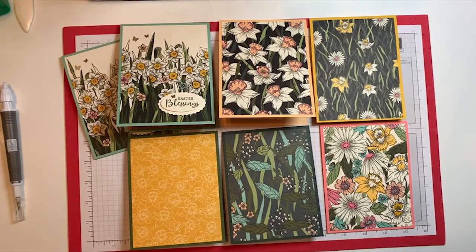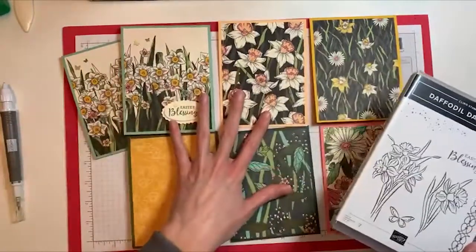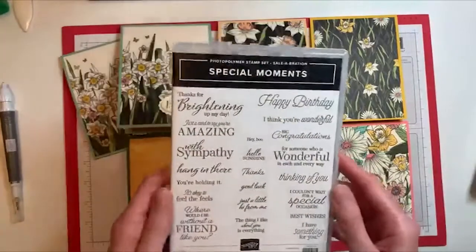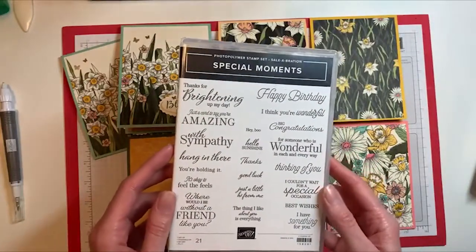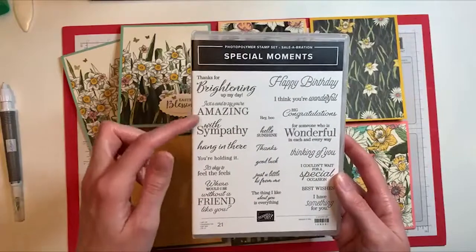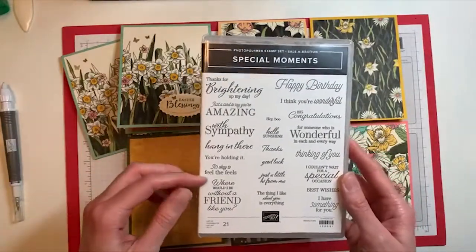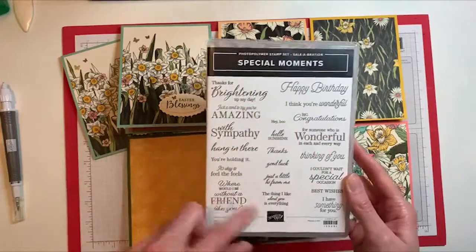This paper is a free Sale-A-Bration item with a $50 order, and if you do the Daffodil Daydream Bundle — priced at just over $50 — you would be able to get this bundle with the paper. Since this bundle only has two sentiments in it, I thought it might be neat to add in the Special Moment set, which has all sorts of sentiments and is available as a Sale-A-Bration item with a $100 order. Some of the phrases are a bit bigger, so they won't necessarily fit on the double oval punch, but you could use other label punches, circle dies, or stitched rectangles — there are lots of options in the catalog.